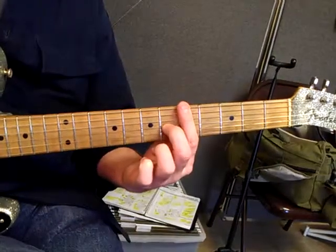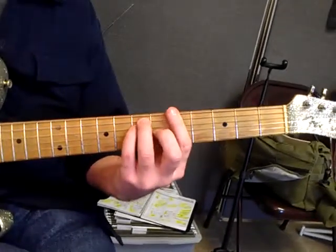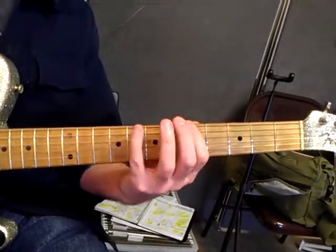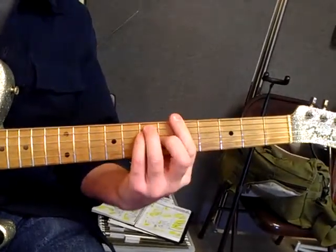Then you will drop the other fingers in place — this will be on the G string, those will be on the D and A string, to give you an A chord. So it's always important to recognize your chord shapes going with your scales. It goes with that chord.